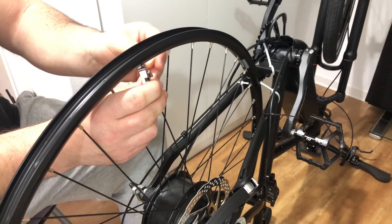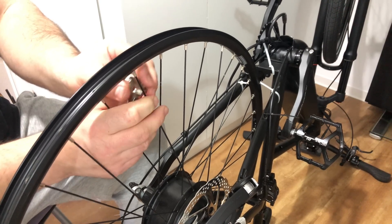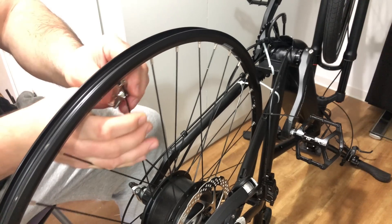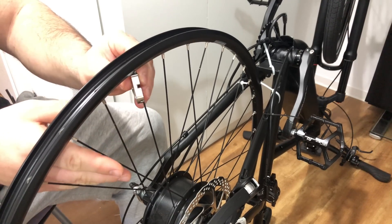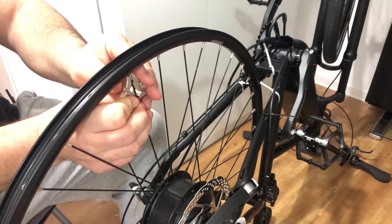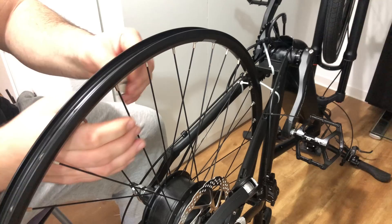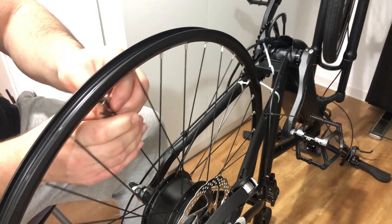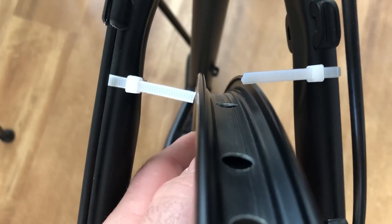This was the first time for me lacing a wheel. I was hesitant — I was thinking to just bring it to the bike shop — but I was happy I decided to do it myself. If you're hesitant as well, I say just do it. You have some basic rules you need to follow, and if you fail, you can always bring it to the bike shop so they can do the rest of the work.